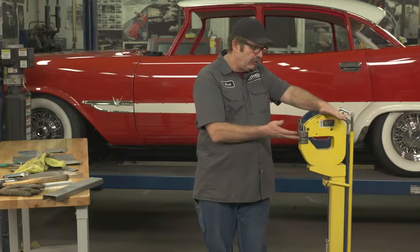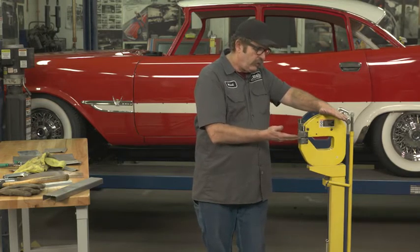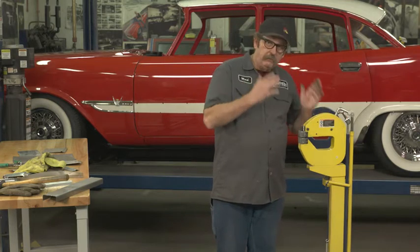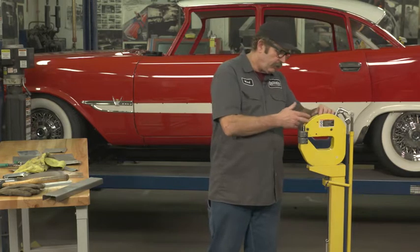The important thing is, like any tool like this, you want to keep your fingers free of the jaws when you're actually engaging them. You also always want to wear eye protection whenever you're using any kind of metal fabrication tools, because stuff can happen when you least expect it.